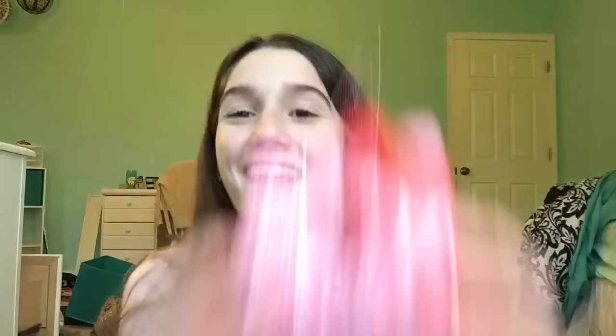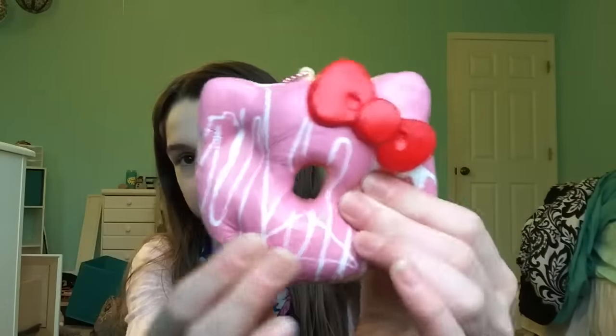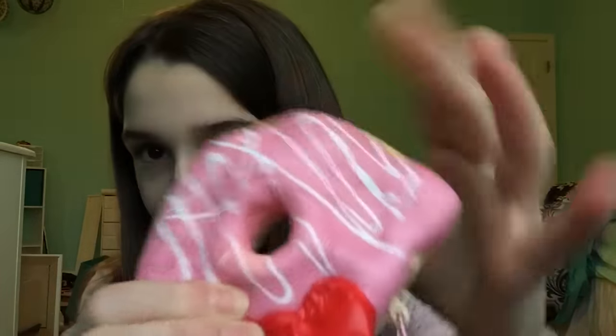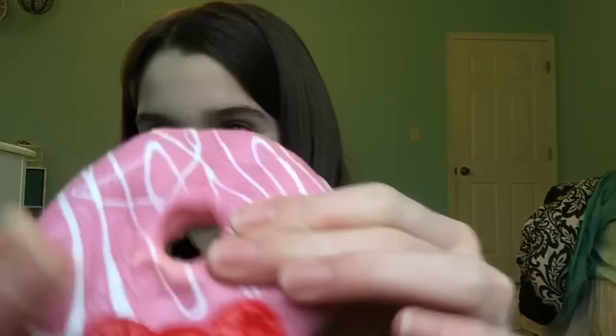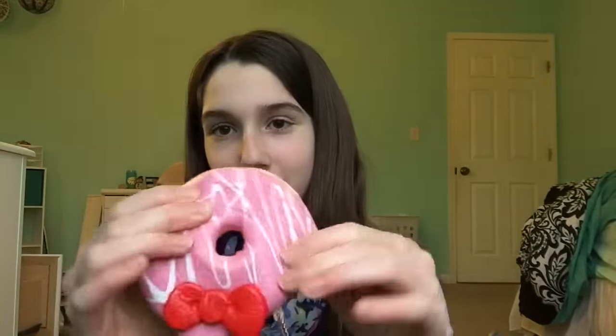The next squishy I have is this Hello Kitty donut. It's not a super big squishy, but it's big enough that I can wrap my hand around it. I like to take my fingers and thumb and go in circles on it. I love that sticky noise it makes — I just like going like this with it.